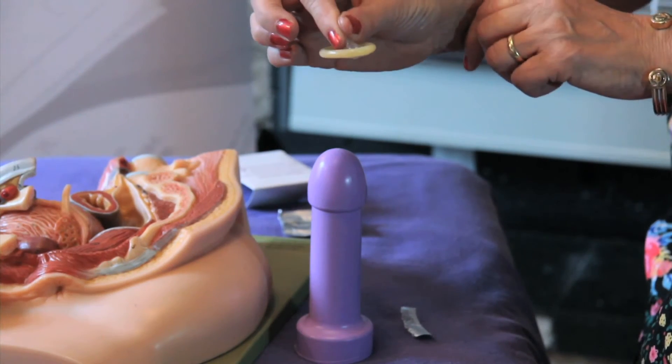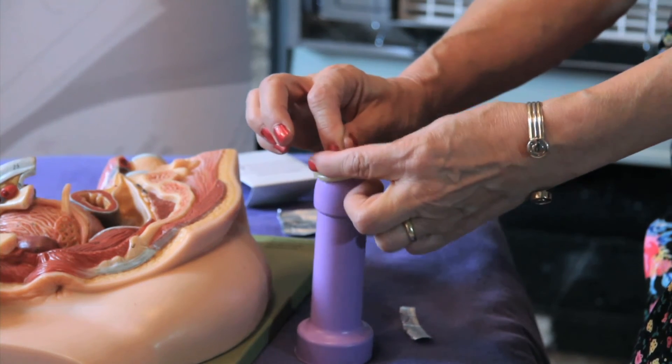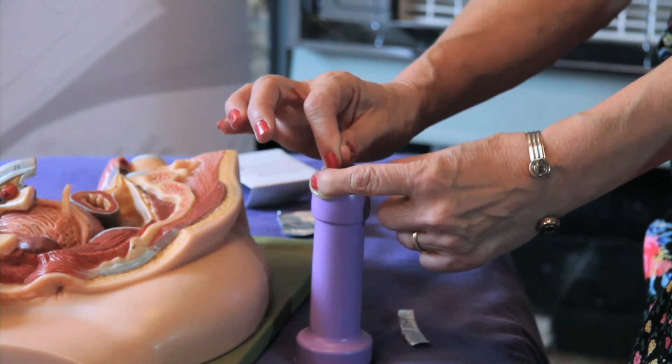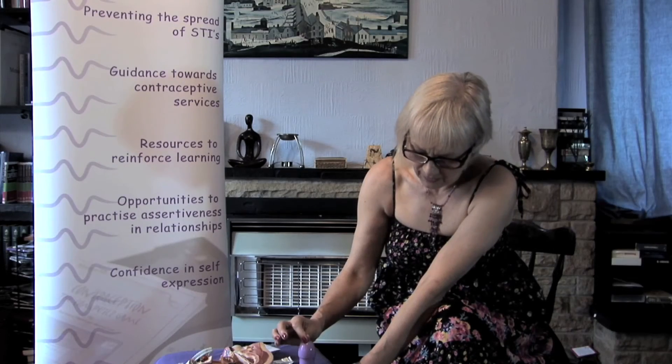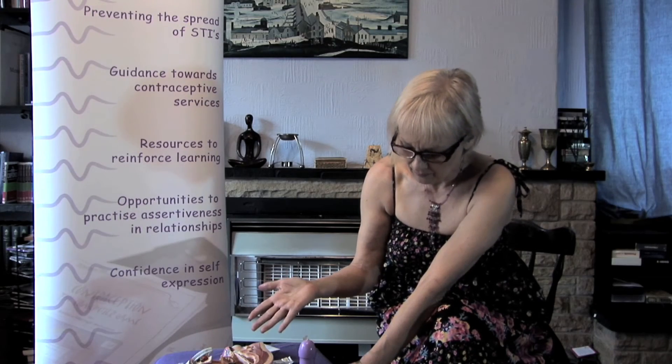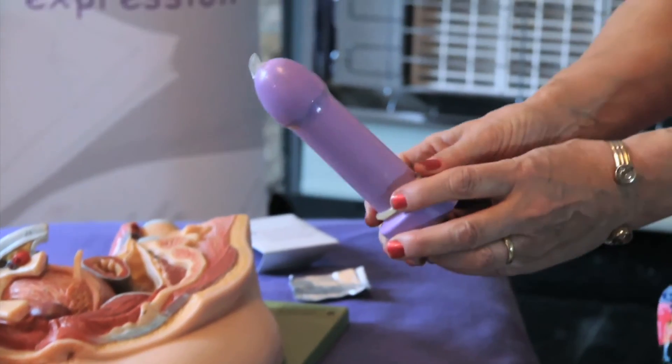Squeeze the air out of the end of the condom to leave some space for ejaculation, then very carefully roll it down the whole length of the penis. Once it's fully rolled down, you can let go and then have protected sex.